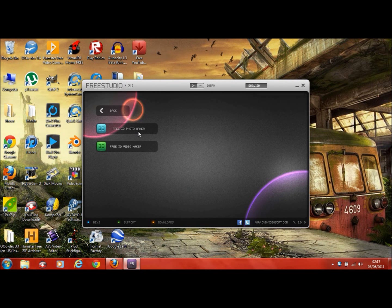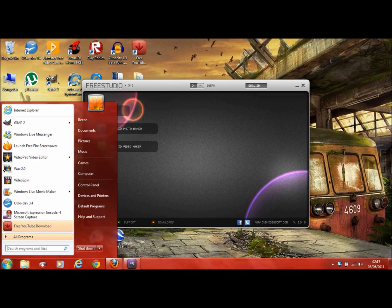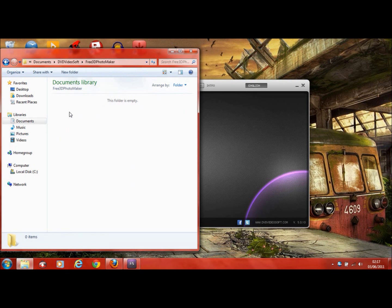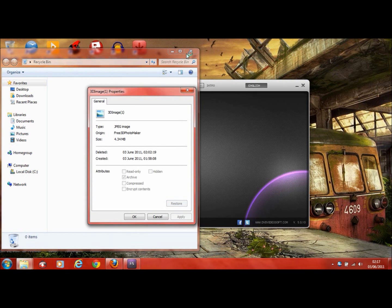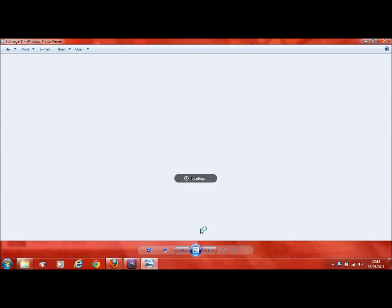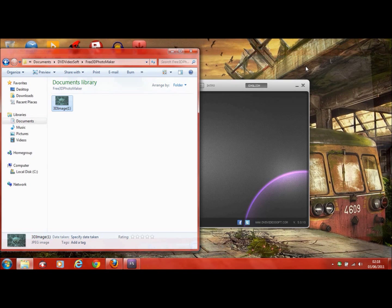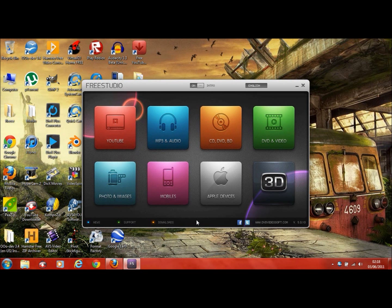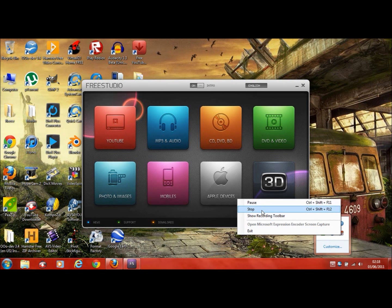And then there's a 3D section where you can make 3D videos. I'll give you a quick look at that. So that's the quick in-depth look at the software — subscribe, rate, like, and thanks for watching.